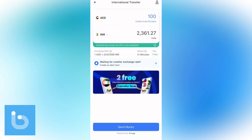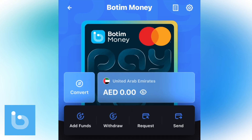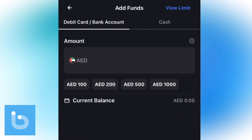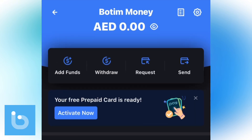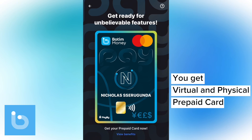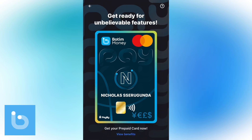There is an option of sending money now and paying back later — we'll discuss that. But for now, in order to send money you have to first add funds into your Bottom Wallet account. I'm going to show you how to do that in a minute, but I recommend you first activate your Bottom Money prepaid card, which is free of course.